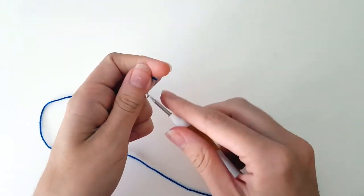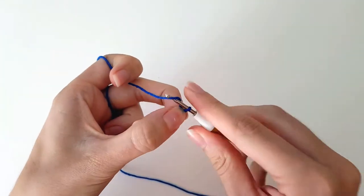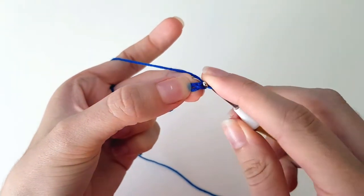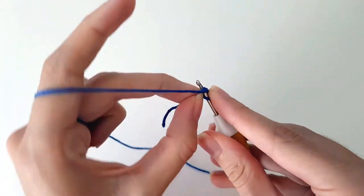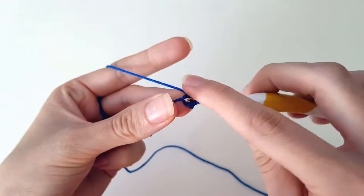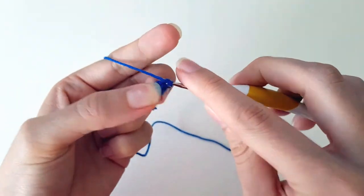We start by chaining two. Then in the first loop — so the second from the hook — we single crochet two times. One, and two.